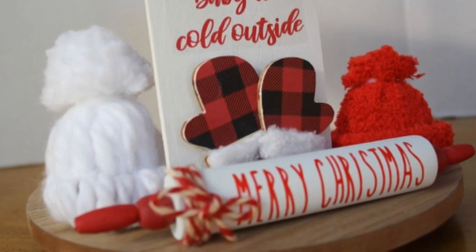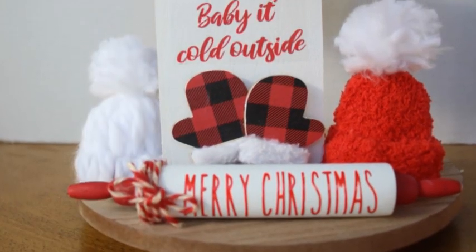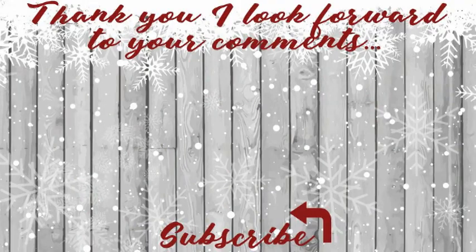I think all of these turned out so nice. I hope you'll try one. Thanks so much for watching, and I thank all of my subscribers — you mean so much to me. Thank you for helping me build this channel.